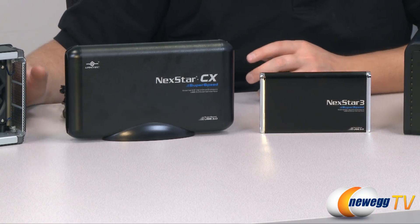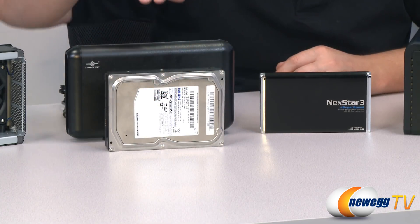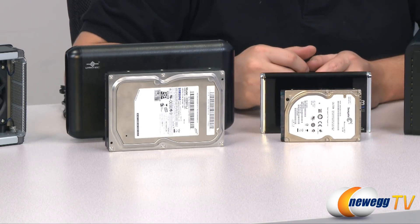The first thing to look at is the size of the enclosure that you need. We have the 3.5 inch, commonly found in desktops and most home computers. Then we have the 2.5 inch, commonly found in most laptops.